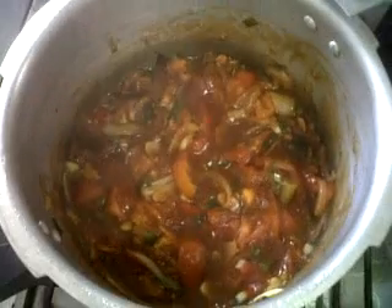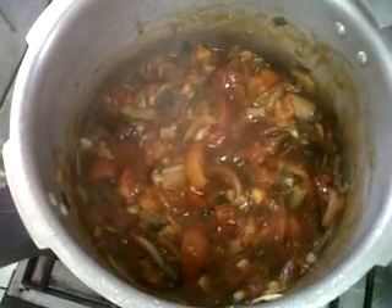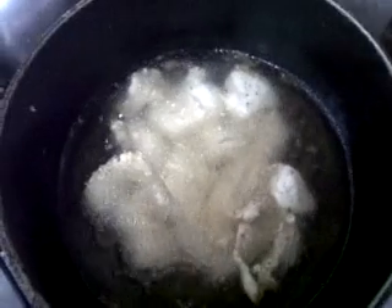Shifting over here, what you're seeing now is tomato, ginger, onions, garlic, and some shadow benny and celery inside. It's being cooked off in a little bit of oil — that's what makes the tomato and ginger sauce.